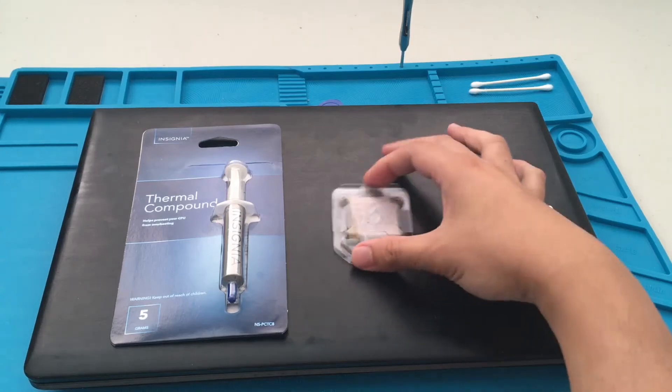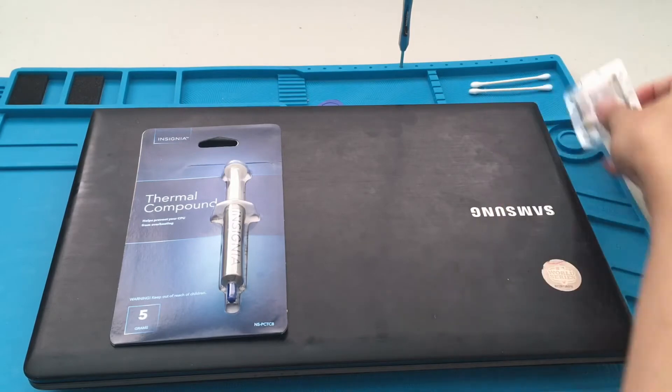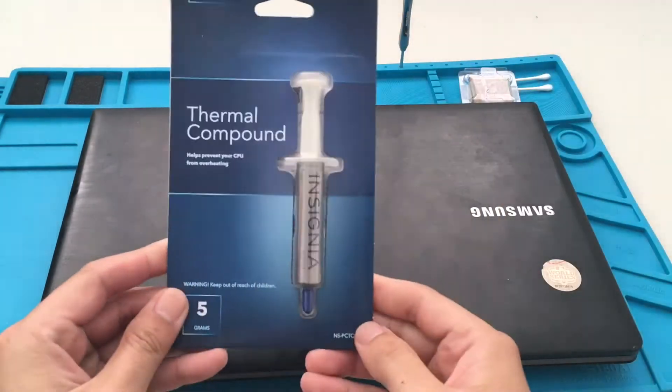Hi everybody, welcome to another video. In this video we are going to swap out the CPU from an i3 to an i5.